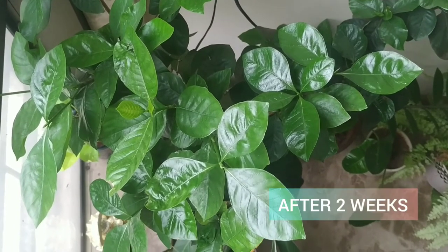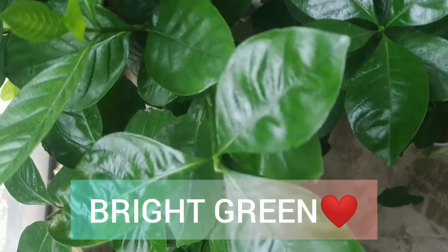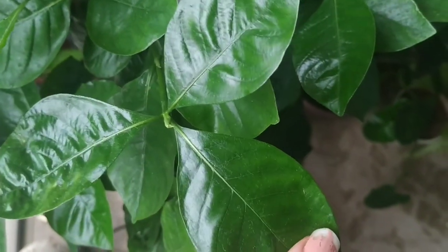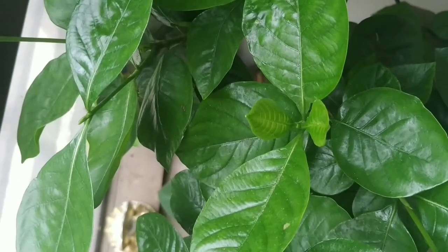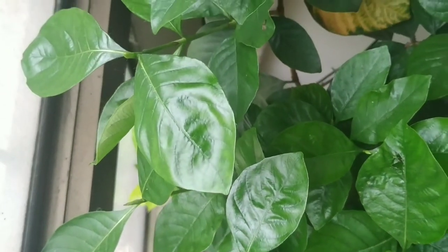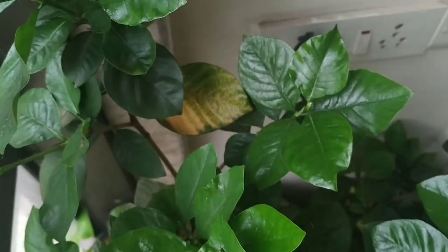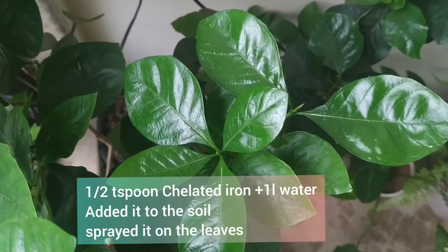We should buy a pH meter and check the acidity level so the plant doesn't suffer from this condition. Now, at the end of two weeks, the plant is lush green — this is the same leaf that was neon yellow at the beginning. Please comment below if you found this video helpful, give your suggestions, stay safe, stay indoors, and keep doing gardening!